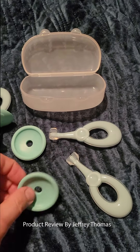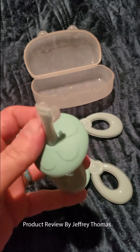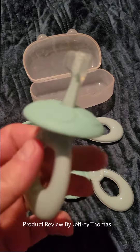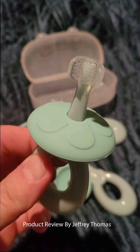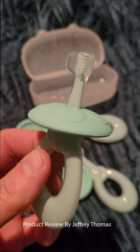And then this part goes on the handle to make this right here. You can get a good look at the little bristles — they're very, very soft, like I said. This is silicone.